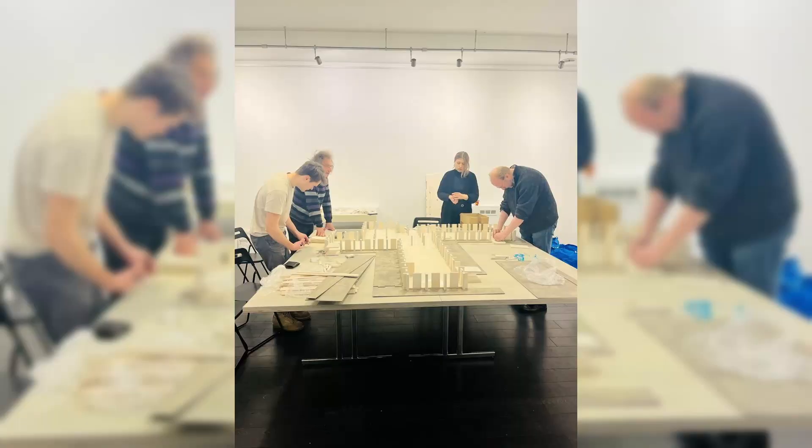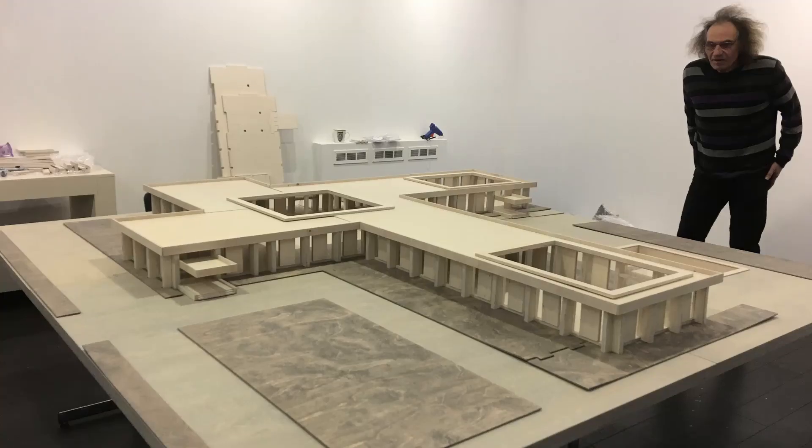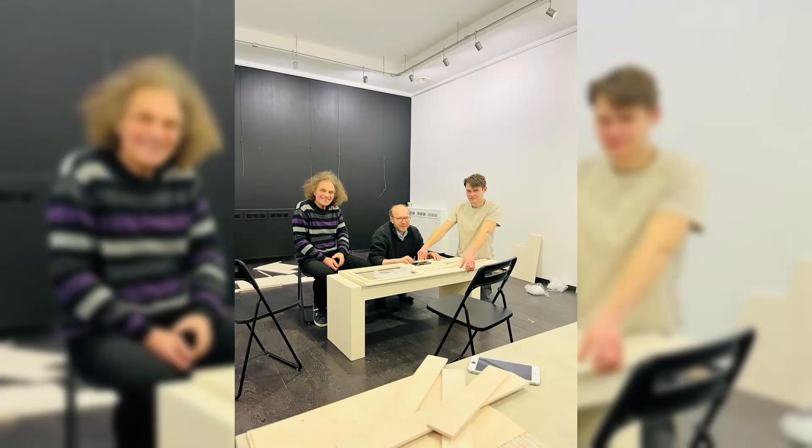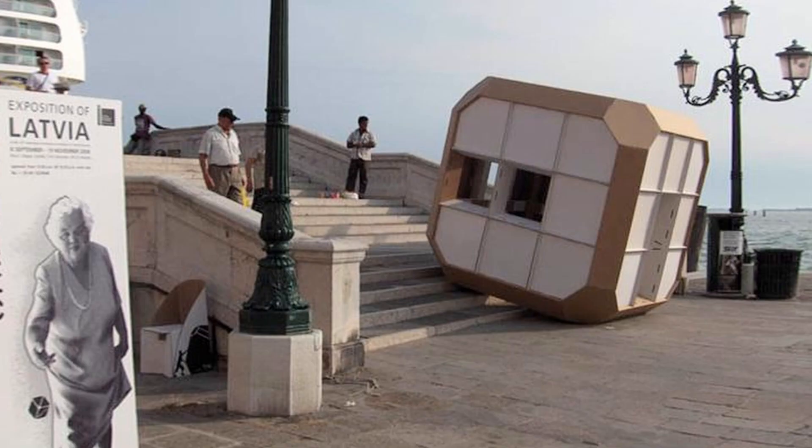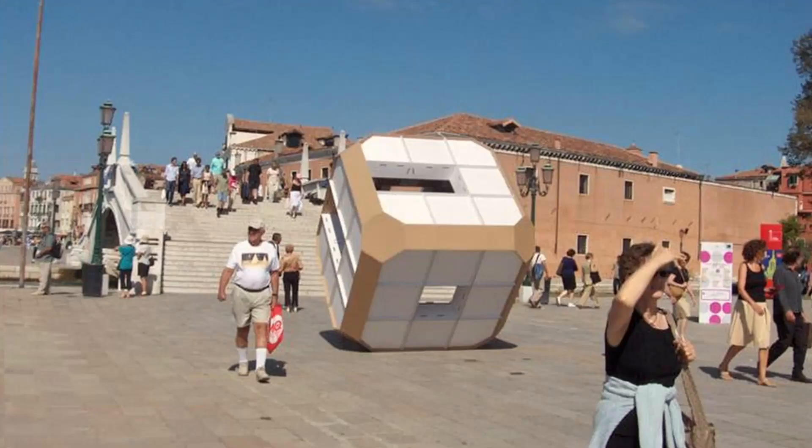While assembling the architectural model in the exhibition hall, Ugyz told me about one of his most innovative projects — the Urban Dice. It was a concept house he had designed for Architecture Biennale 2006 in Venice, Italy. The idea is that each side of the dice serves a different purpose: one as the kitchen, another as the living room, the next as a home office, and so on. To access a different room in the cube, you would have to roll it a couple of times.